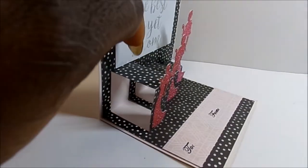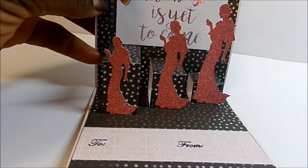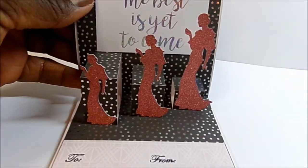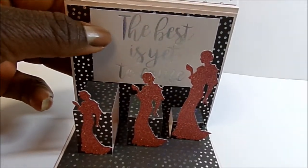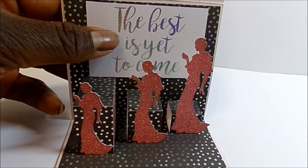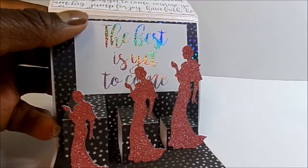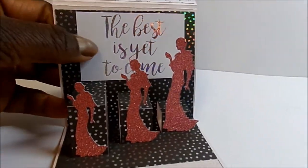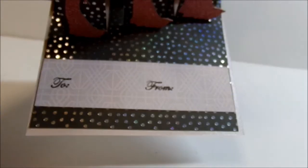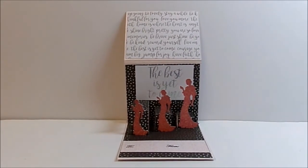The pop-ups graduate in size — there's a longer one, a medium one, and a short one. I used a Silhouette file and cut the same figure in three different sizes. I used cut-aparts from a Die Cuts with a View paper collection — one of the new double-sided ones — and it says 'the best is yet to come' in holographic paper. Each card will have a different saying, and the background paper is black with holographic dots. I just love this card.